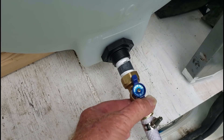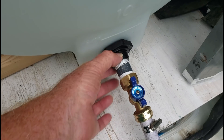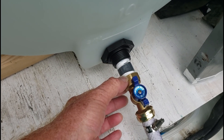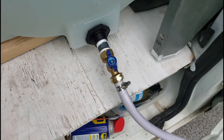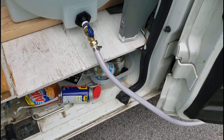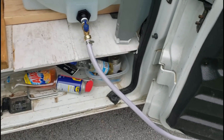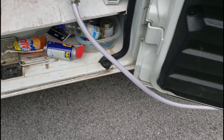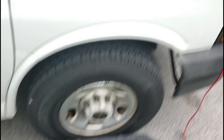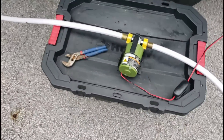I got this valve at Lowe's. You screw the nipple into this fitting here, and the valve screws onto the other end of the nipple. I took some hose that got ruined because somebody ran over the couplings while we had it stretched out one time, and I made up a short hose that goes over here close to the front end of the van. This is where we have the pump.